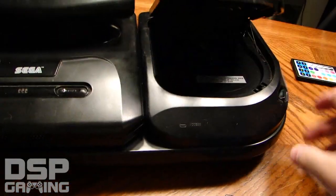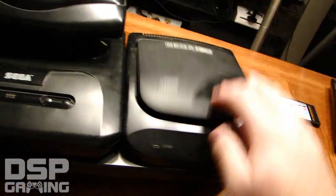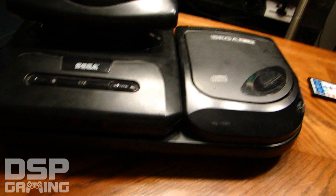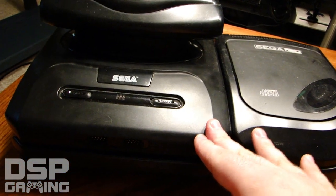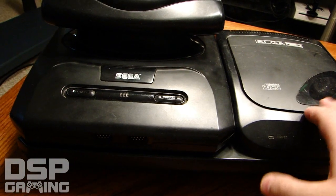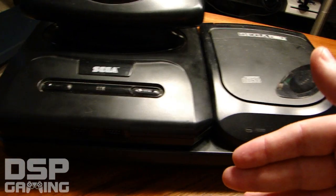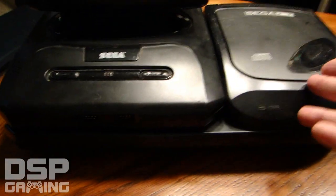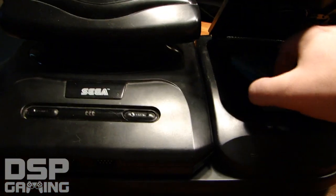Some Sega CD games, like Sewer Shark, were simple enough — you open the drive, put your CD in, turn it on, and the system would override the Genesis and recognize that there was a disc inside the Sega CD and boot it for you. It kind of overrode the Genesis in a lot of cases. Pretty simple.